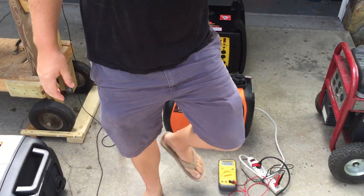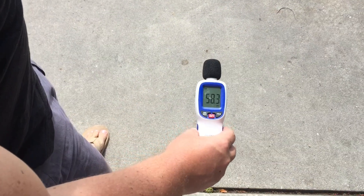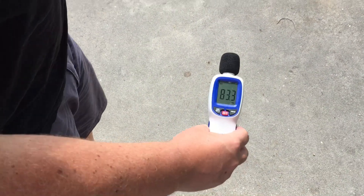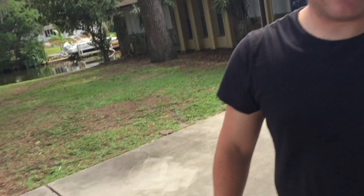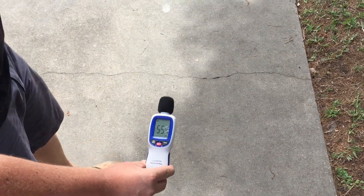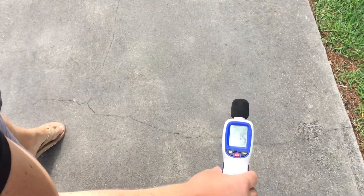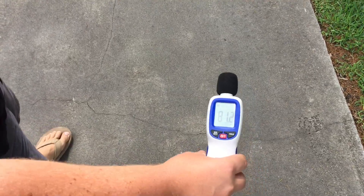We'll go to 20 feet right now — 58 decibels at 20 feet. We'll go to 30 feet now — 54 decibels. And now we'll go to 50 feet — 51 decibels at 50 feet.